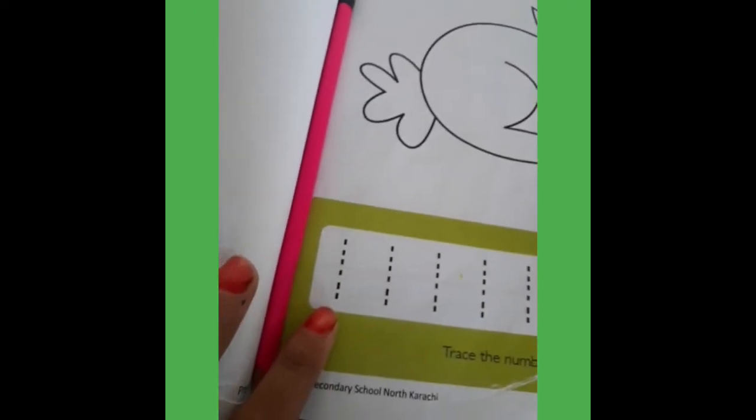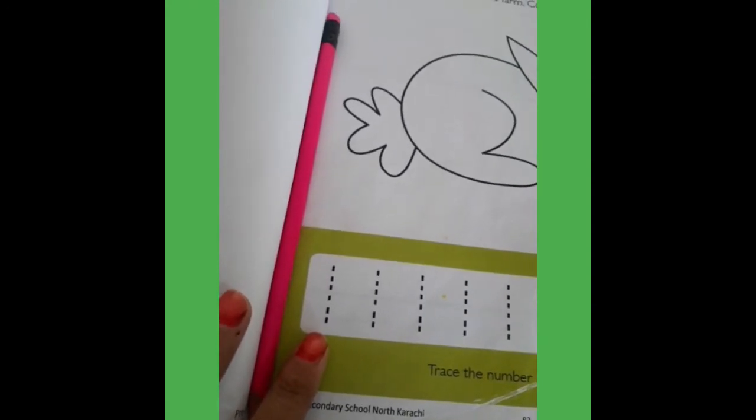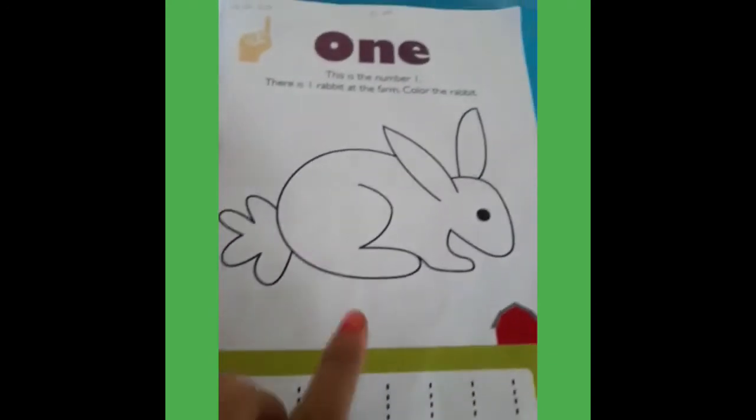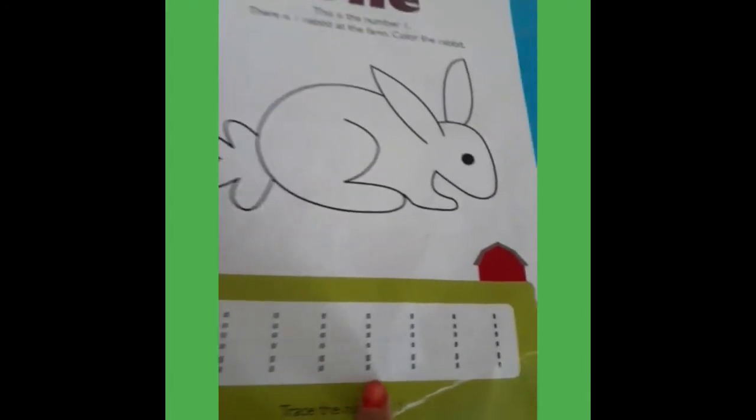Which number is this? This is number 1. 1 is down and down. First you color the rabbit and come down. Trace the number 1.